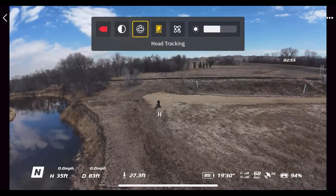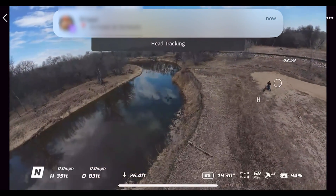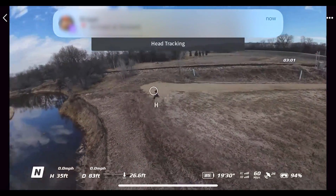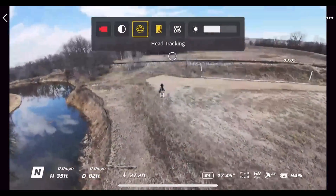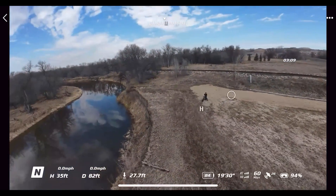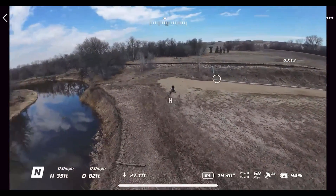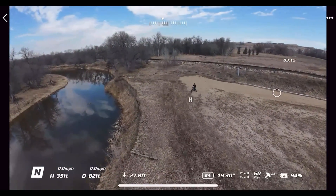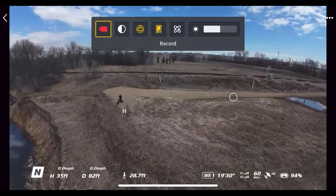Right here is head tracking. When I engage it and move my head around, it yaws the drone back and forth. Looking down and up changes the gimbal position. So you can yaw the drone and change the gimbal position up and down, but you can't move laterally, up or down, or forwards or backwards. I'm going to go ahead and disable that now.